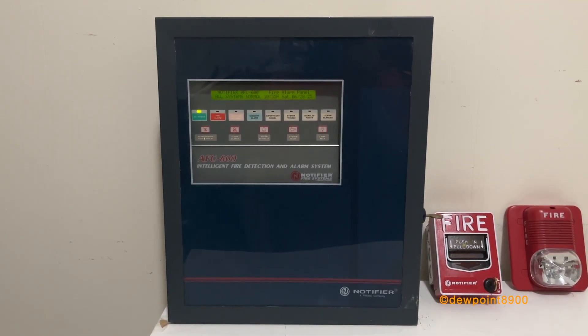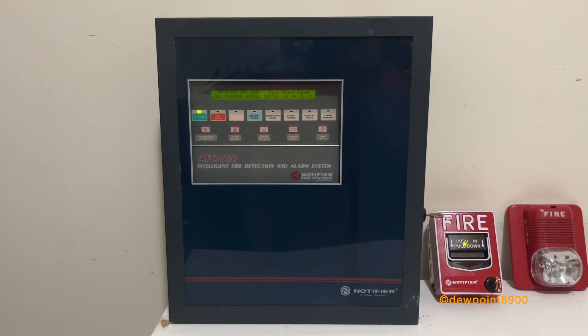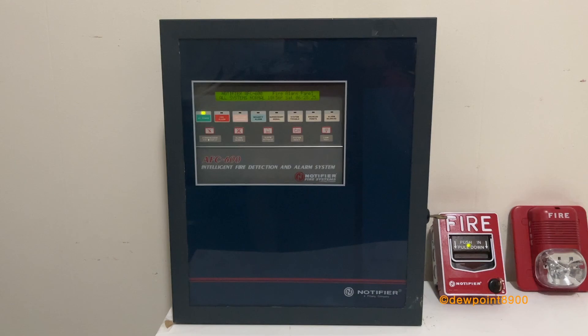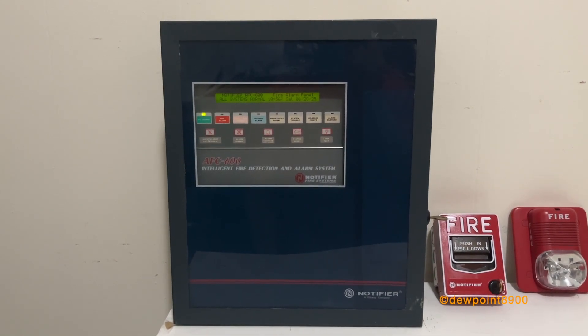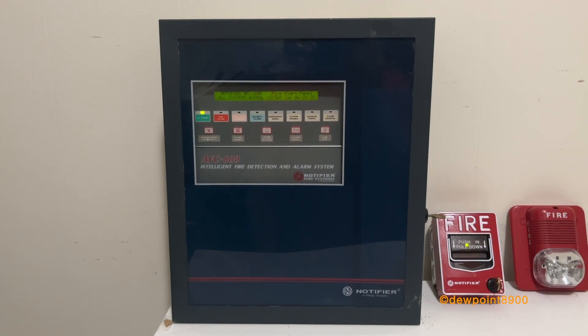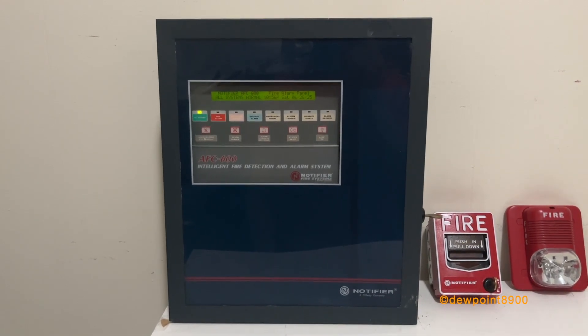The CLIP protocol can monitor up to 198 devices per SLC loop — 99 detectors and 99 modules. It was used by Notifier, Firelight, FCI, Faraday, Harrington Signal, and even EST for a brief period of time, amongst many other companies.